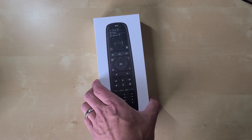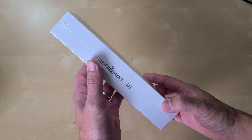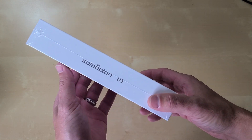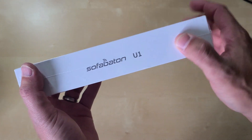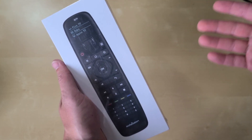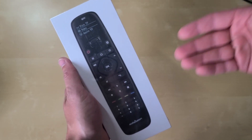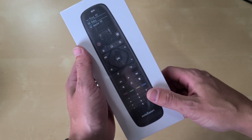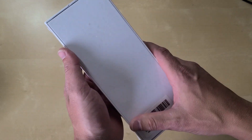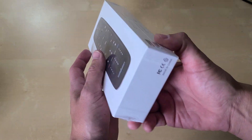We've got an unboxing. This is the SofaBaton U1 — a universal remote sold on Amazon. If you've ever seen the Logitech Harmony line of remotes, this will look somewhat familiar. There are clearly some design cues taken from that line, and with Harmony recently discontinuing its remotes, SofaBaton is a company apparently there to pick up the pieces.